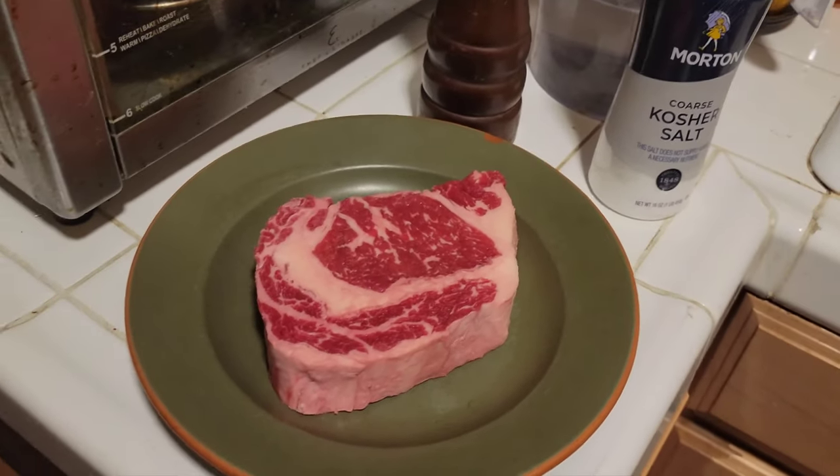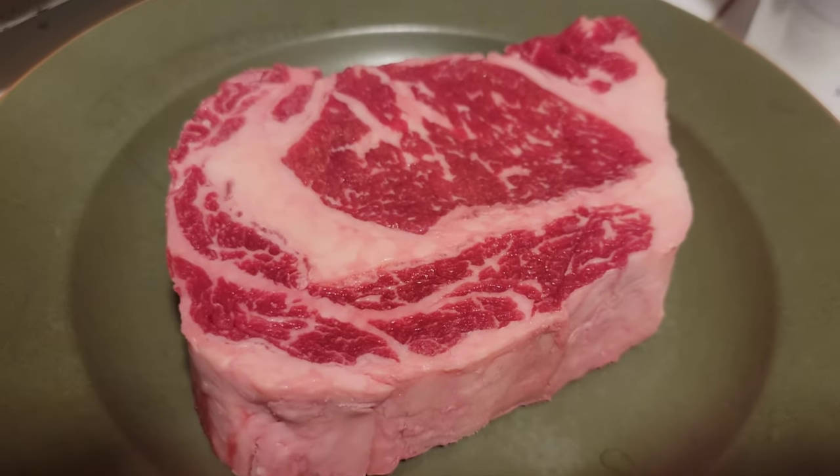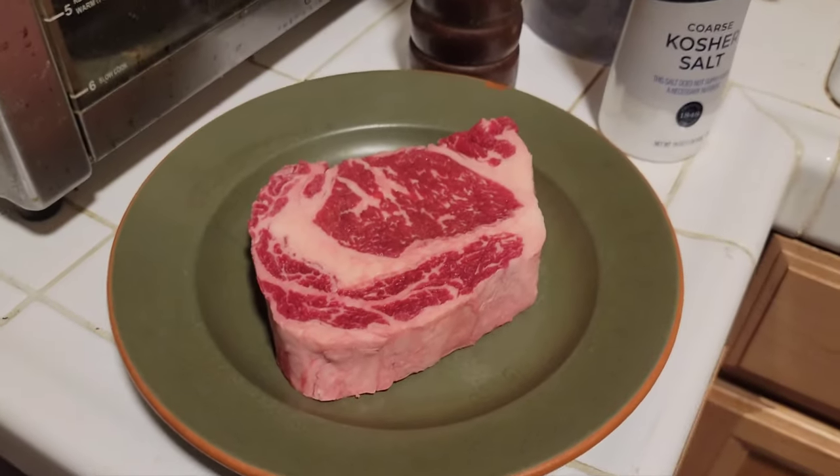Hello, welcome to On Blast with MG. Today I'm gonna show you guys how to make the perfect steak in your house using just your broiler.